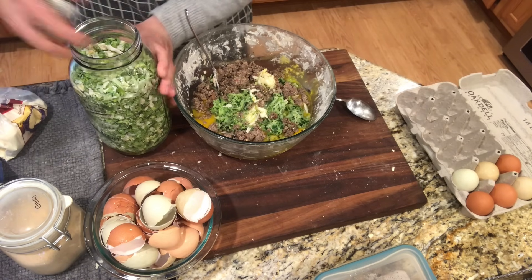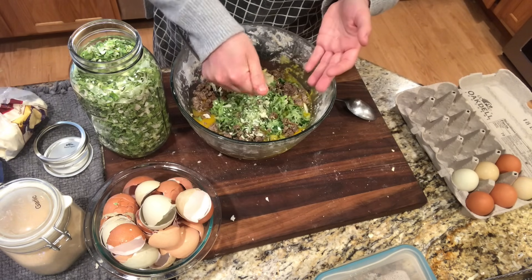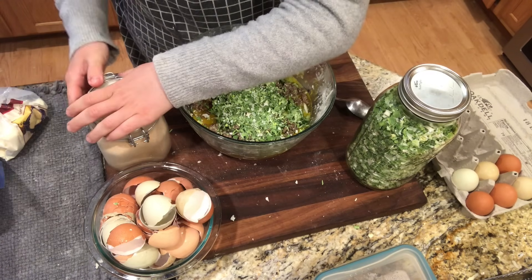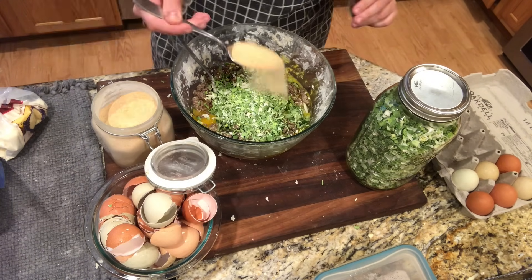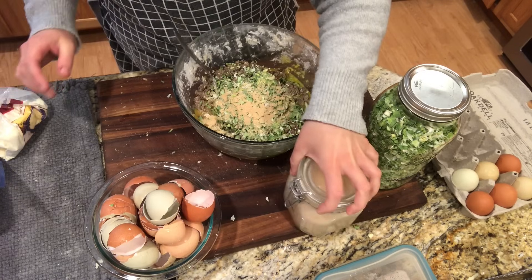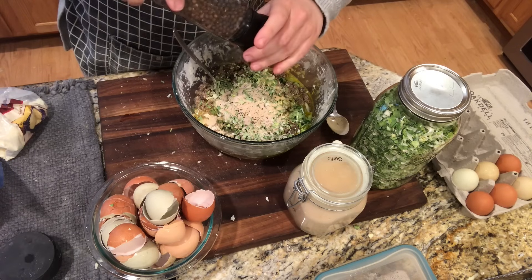These are some homegrown leeks — if you want to see me harvest these and dehydrate them I'll put the link above. I'm going to put a couple handfuls in here and just crush them up a little bit. Wow, these smell so good. I'm definitely getting down to the bare minimum of the stuff I preserved last year, so I'm glad spring is here. That is probably a couple teaspoons of garlic powder. Got some salt — this is pink Himalayan salt, probably a teaspoon of that — and a lot of black pepper.